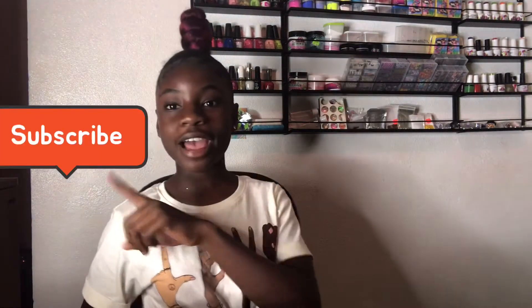Don't forget to like, subscribe, and turn on those post notifications to get notified every time I post, and I guess I'll see you guys in my next video. Peace.